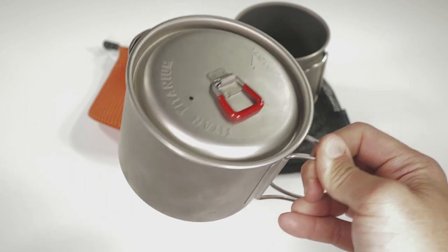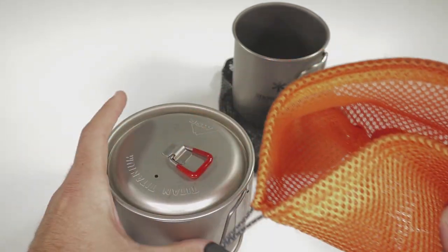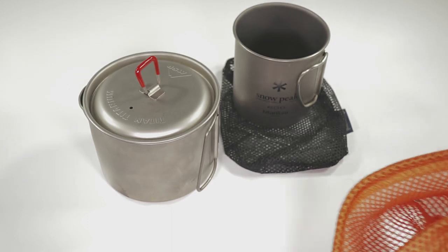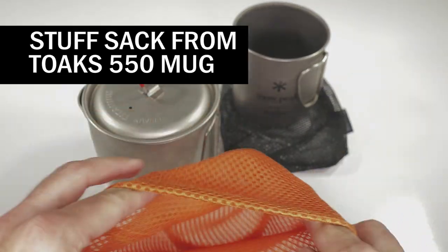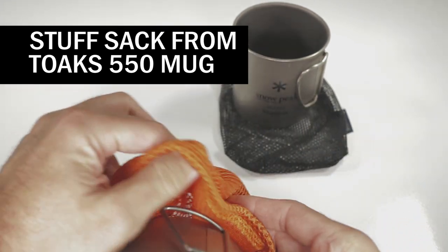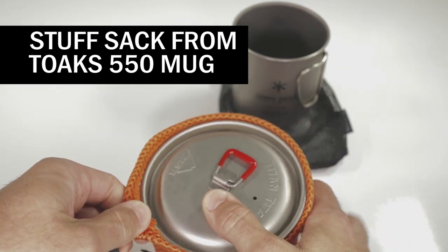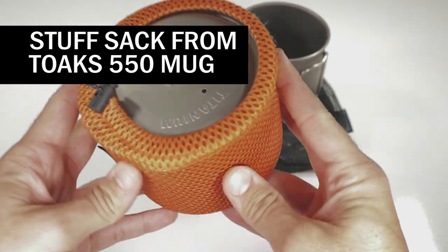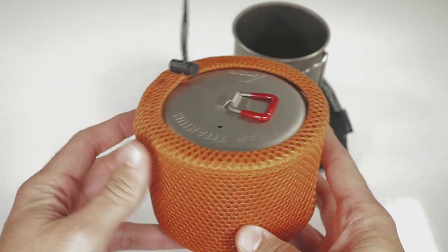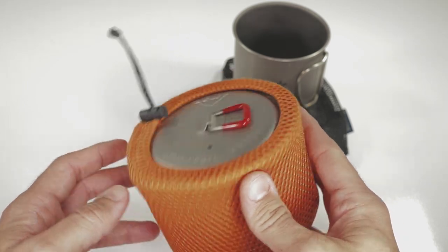One other thing: whenever I use the MSR Titan Kettle, since the top is kind of loose and always seems to get away from the pot, I always use a stuff sack along with it. I just place the whole thing into the stuff sack, which keeps everything together, keeps everything from falling out, and also creates kind of a koozie for the MSR Titan Kettle. And there you go — that's how you nest the Soto stove into the Titan Kettle along with a canister.